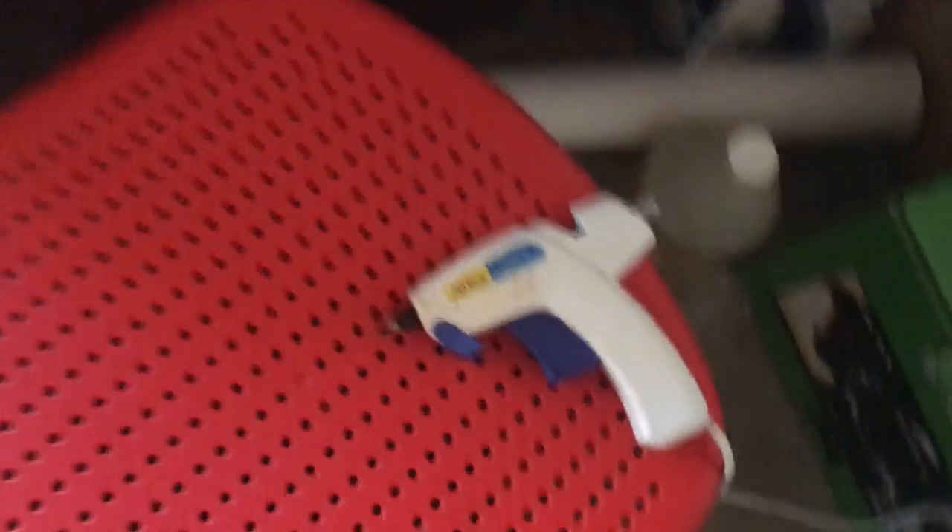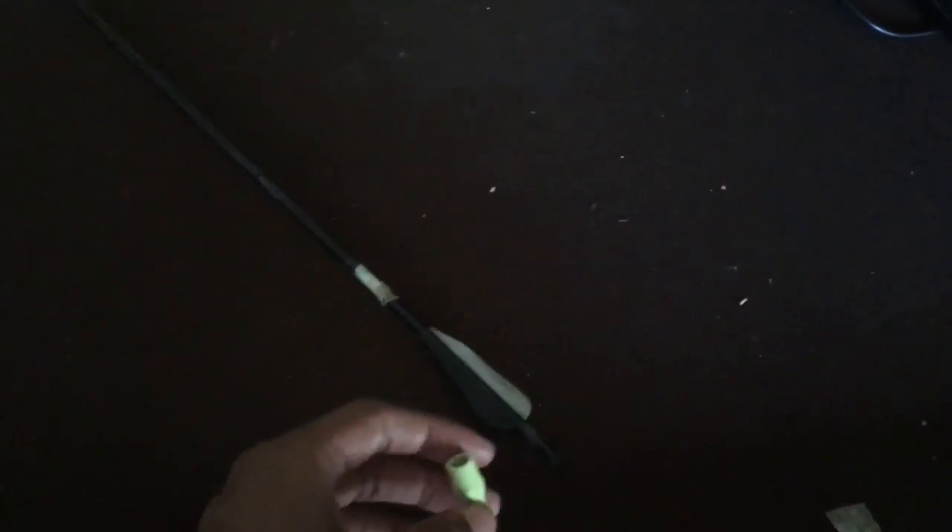I like to get some hot glue and just put the hot glue right here where it's all broken — inside that hole right there. And then I'll get an eraser, put some hot glue on there, and put this onto the arrow right here.